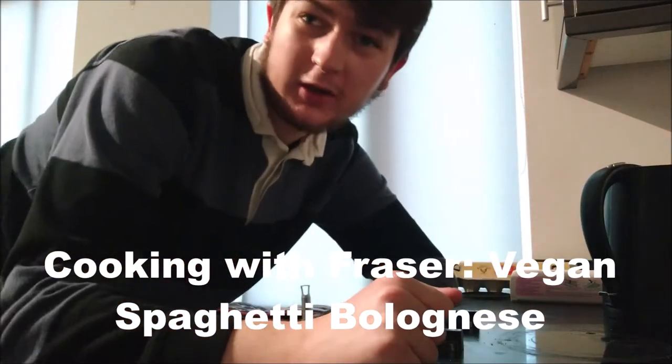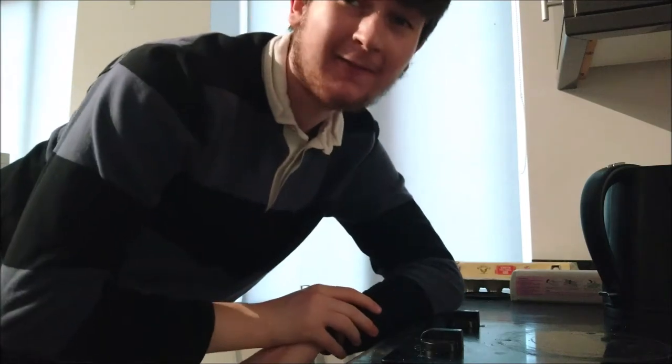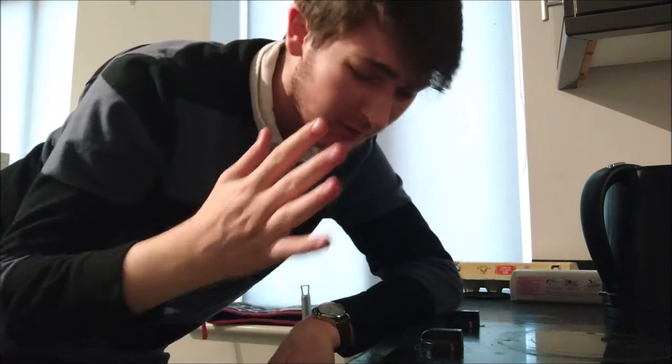So today guys we are going to be cooking up a madness. Today I'm going to show you how to make a vegan spag bol.